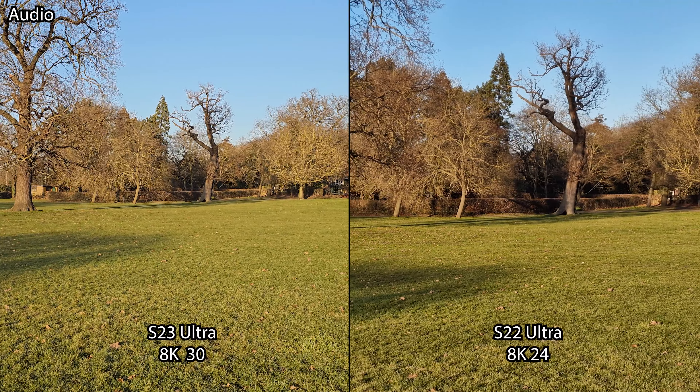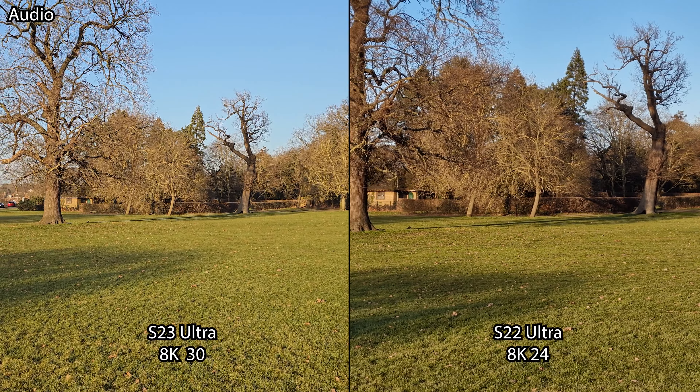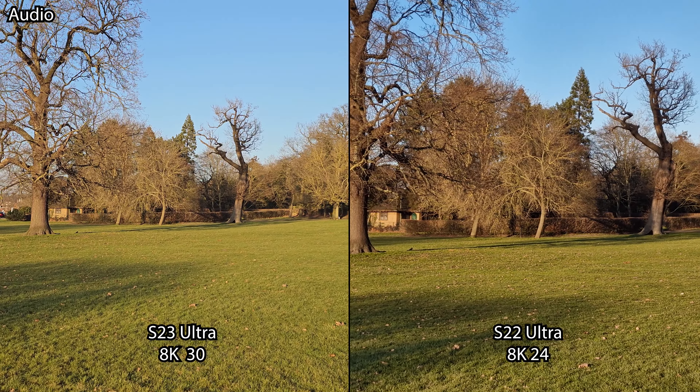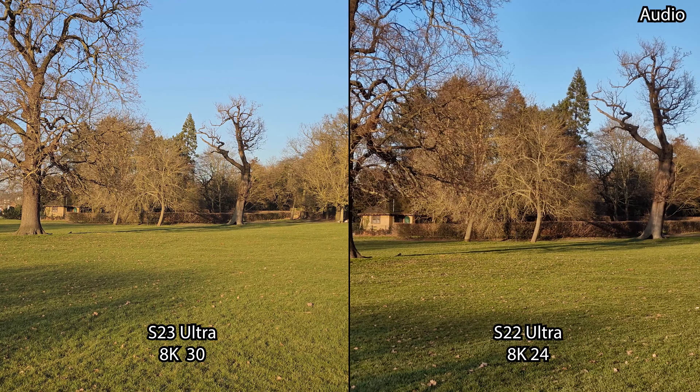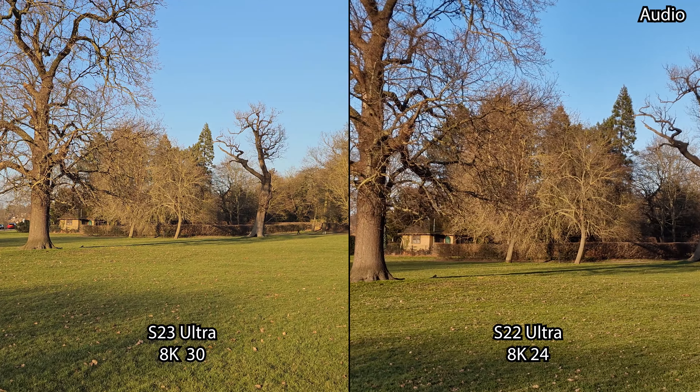We are now in the 8K 30 frames per second video recording mode on the S23 Ultra versus the previous 8K 24 frames per second on the S22 Ultra. Instantly, one thing you'll notice is the field of view — it's much wider and you've got stabilization, and you are not getting that rolling jello effect. A major improvement from Samsung.